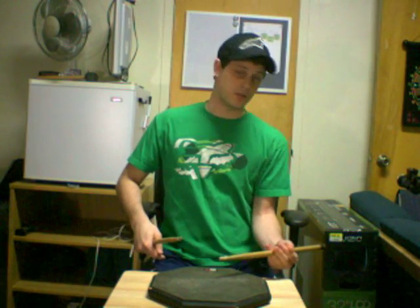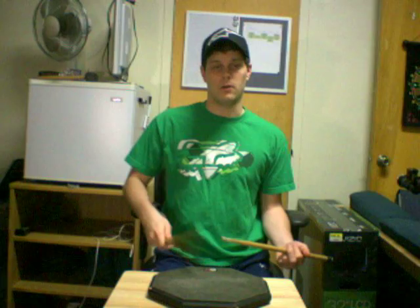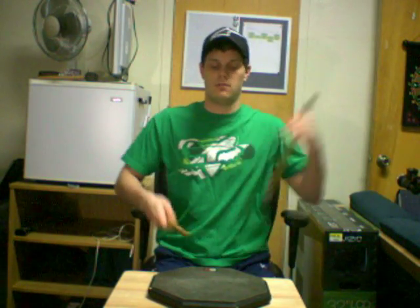On the count of four is where you spin back to traditional grip. So now let's do the whole cycle: one-and, two-and, three-and, four-and, one. One-and, two-and, three-and, four-and, one. One-and, two-and, three-and, four-and, one.